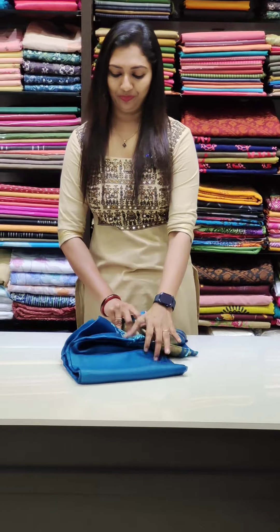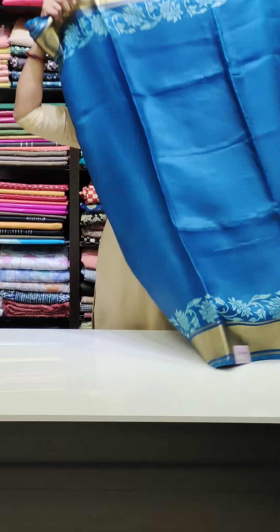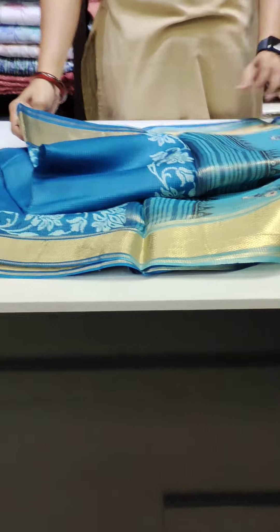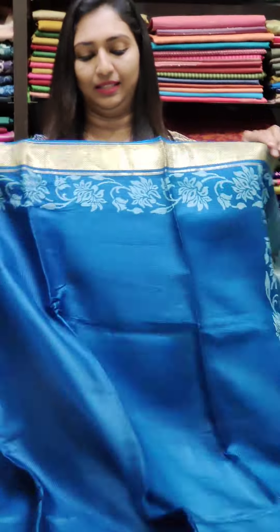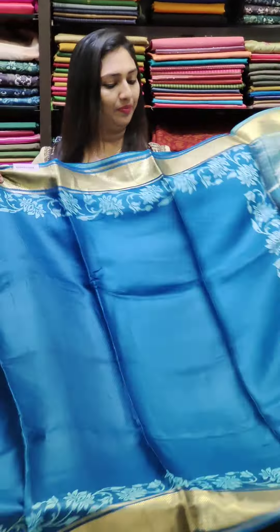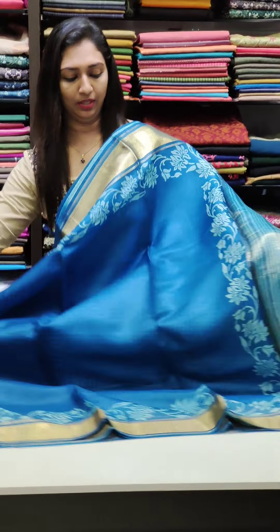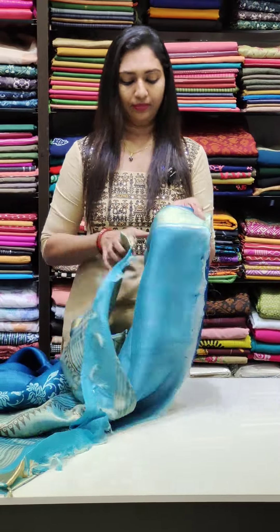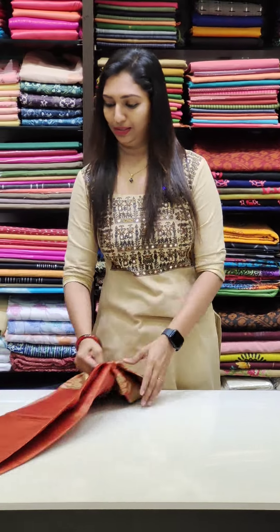Next color is blue — a beautiful blue shade. Blue is also made in the shade. If you wear the juk in the shade, this color goes nicely. The blouse is in a lighter tone and this color is also right.